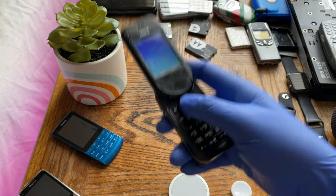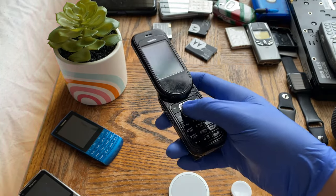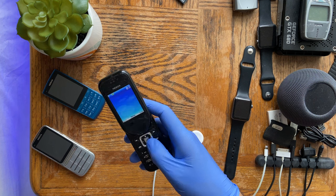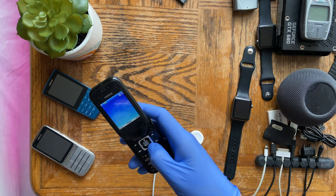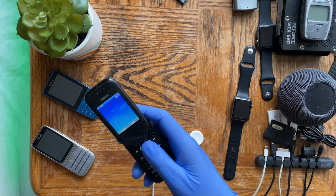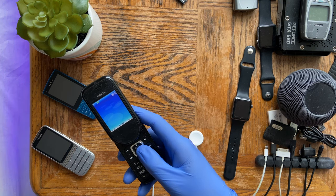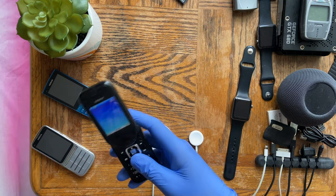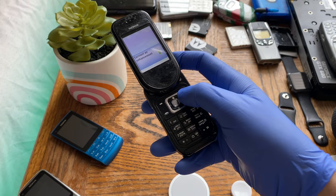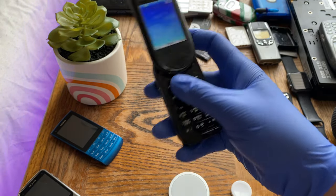Since the 7373 can use a 2GB microSD card, that makes a huge difference and the 8MB internal storage gap doesn't matter much. But the 7370, without SD expansion, was stuck with just 10MB — quite limiting for a premium phone, especially given its really good stereo speakers, meaning you'd want to put a lot of music on it. That's likely why the 7373 came out with the 2GB card option.